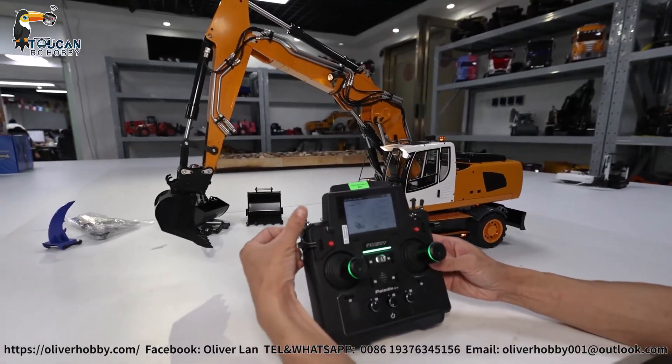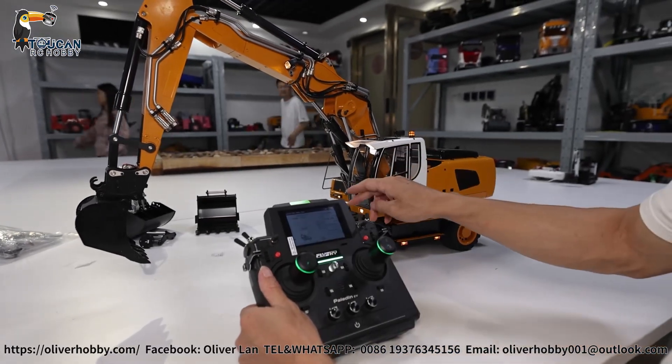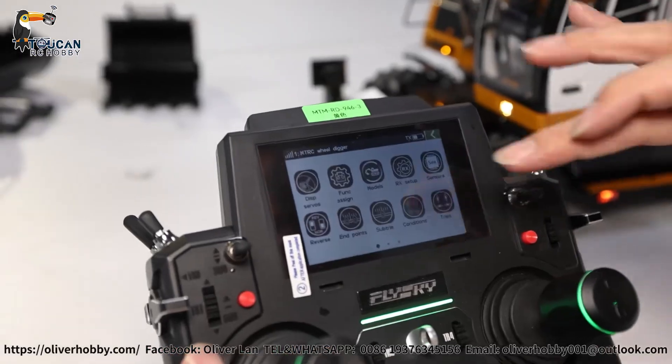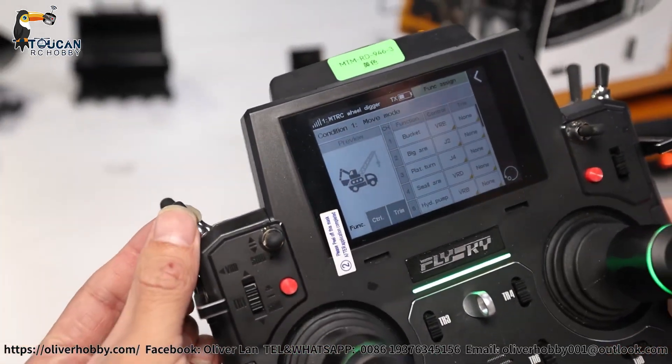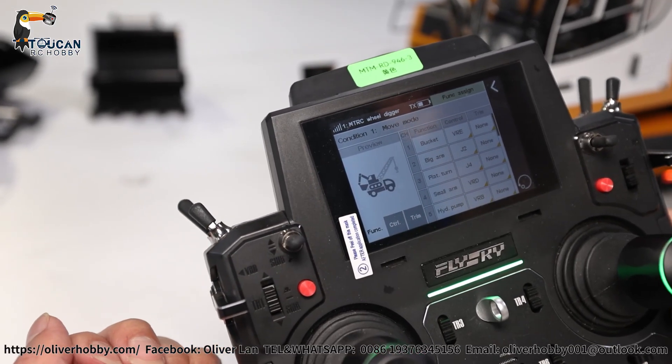So first, SWE pushing forward — that's wheel digger driver mode. At driver mode, you click here settings, go to function assign. You will see SWE in the middle: walk mode forward, move mode — means drive mode.